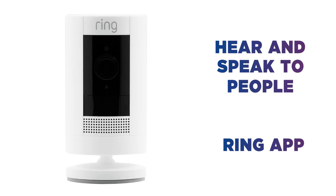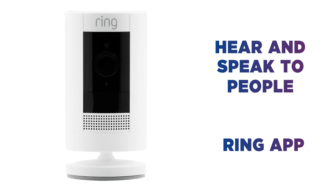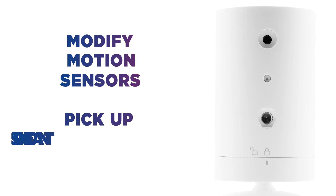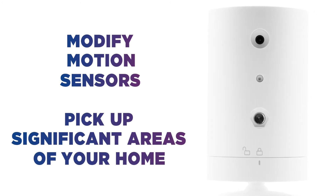Hear and speak to people on camera through the Ring app on your phone or tablet — ideal if you need to pop out and are expecting a parcel. You can modify the motion sensors to pick up significant areas of your home, like the driveway or the door.